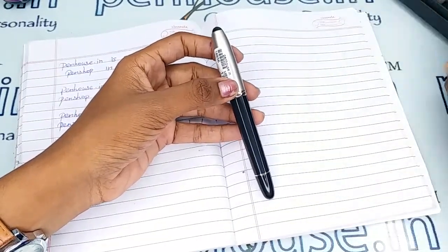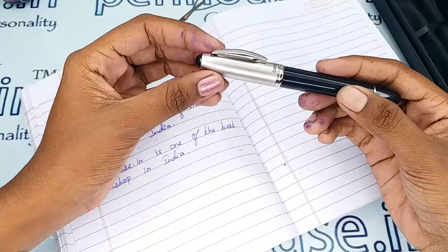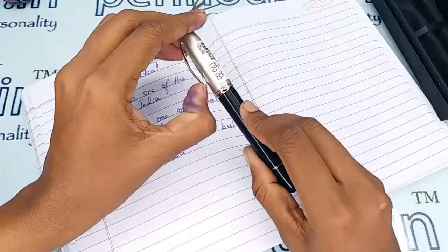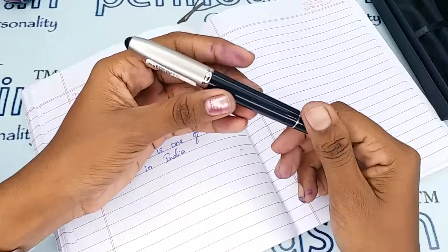This is a black color body plastic finish fountain pen which has a metal cap — a silver color cap with a silver clip. The brand name 'Vina' is engraved on the cap portion.